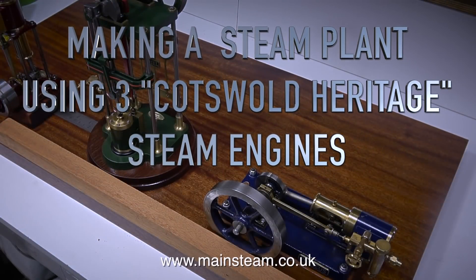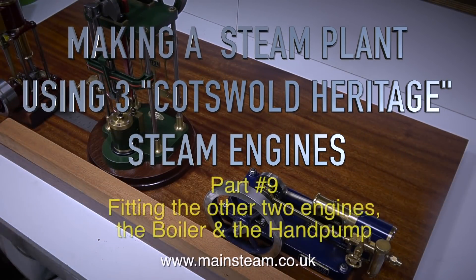Making a steam plant using three Cotswold Heritage steam engines. This is Part 9, fitting the other two engines, the boiler and the hand pump.